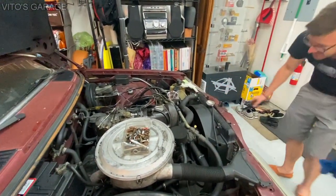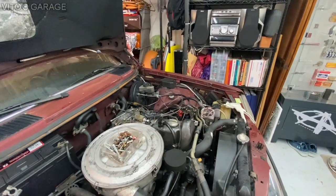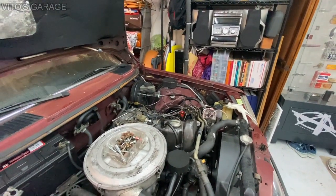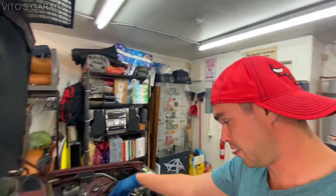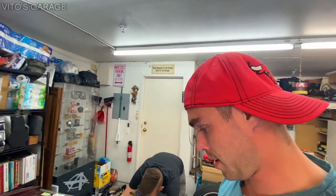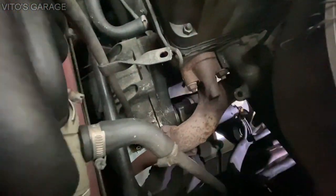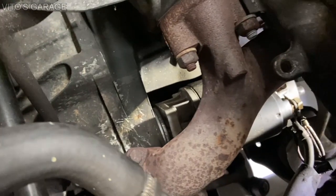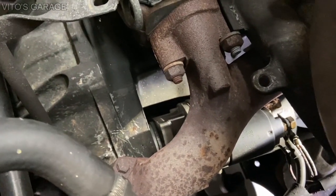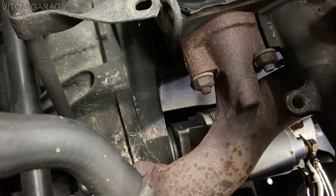Sean was working on the car taking the power steering line off, and then I decided to look around this side and check it out. It's pretty bizarre what we found. I literally just noticed this right now. If you look at the starter — he's shining the light at it — the starter is a brand new Bosch starter and it's popped out from the housing.